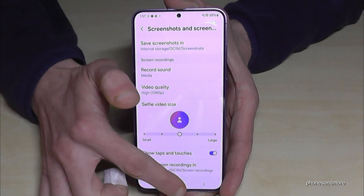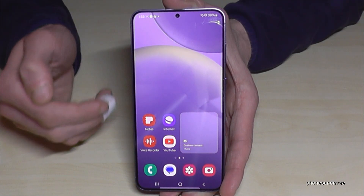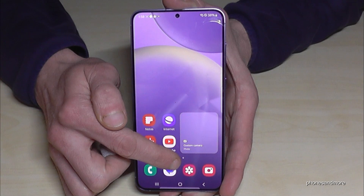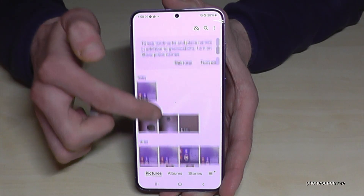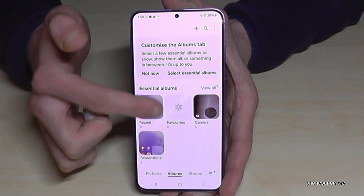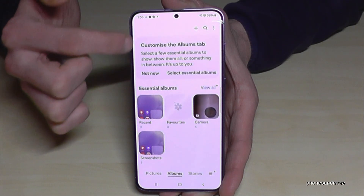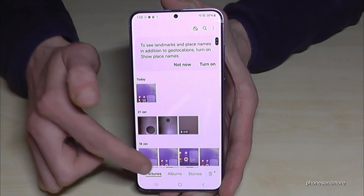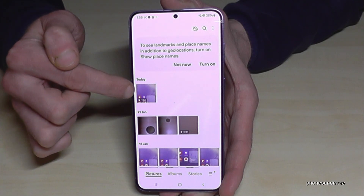Set up your settings here and they will be saved for the next screen recording. Now, where can you find your screen recordings? You can find them in the gallery. They are mixed in with the photos and videos taken with the camera, so you need to look for them. In albums you can't easily separate them, but in the recent view they are visible. There is no extra folder, but you can find your screen recordings there.